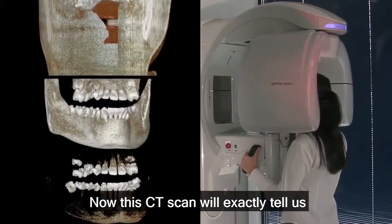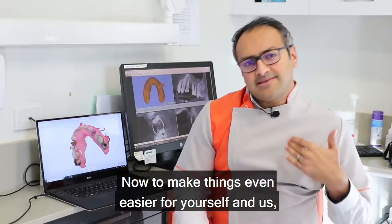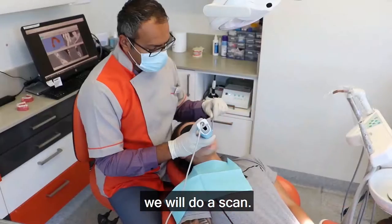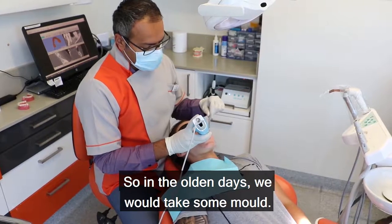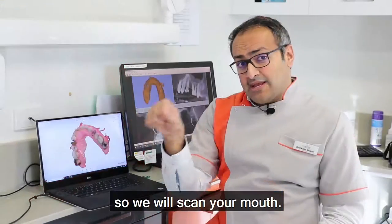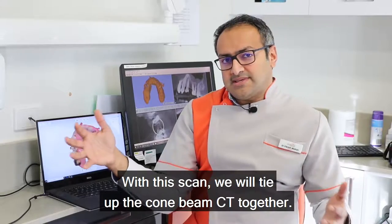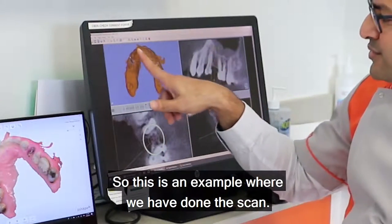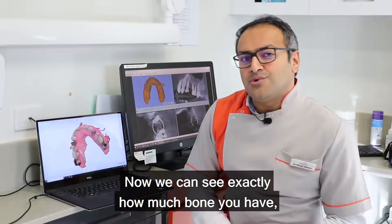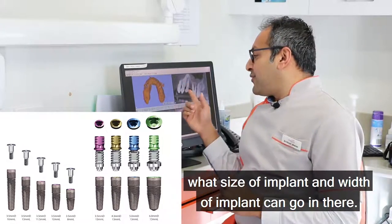This CT scan will tell us exactly how much bone you have. In the olden days we would take molds, but we're lucky enough to have digital technology, so we will scan your mouth. We then tie up the cone beam CT together with the scan. This is an example where we've done the scan — we can see exactly how much bone you have, and what size and width of implant can go in there.